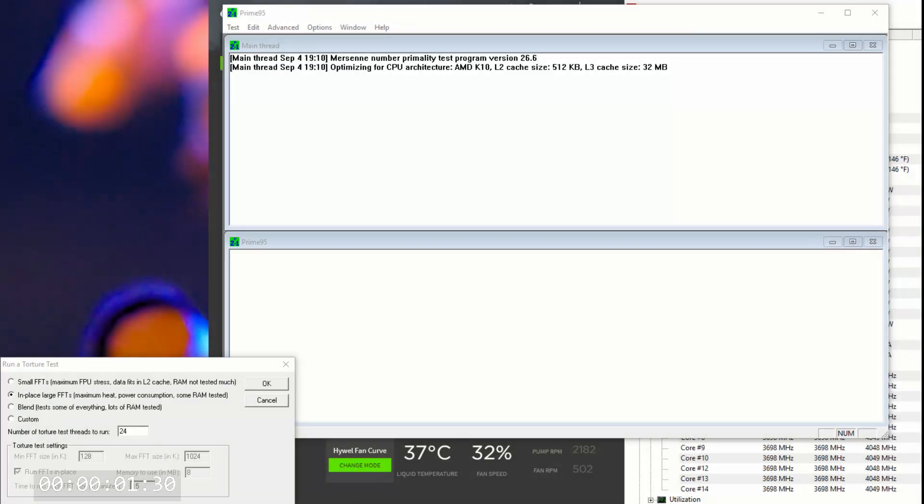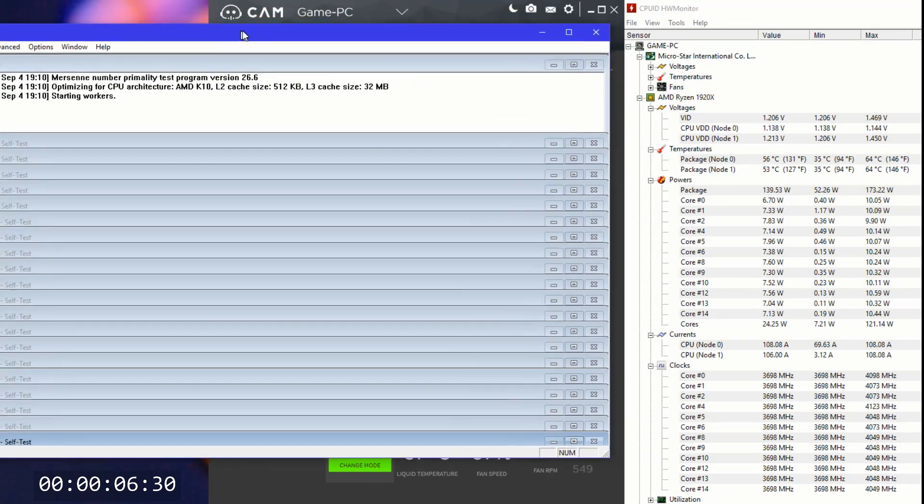Here we have Prime95 and we are doing a maximum temperature burn-in test. Once again, it's sped up.